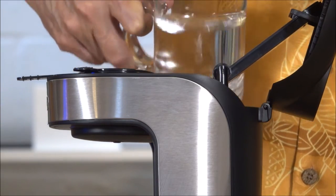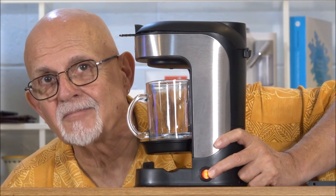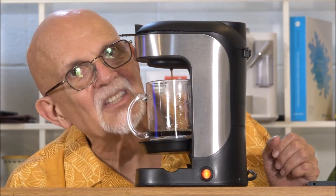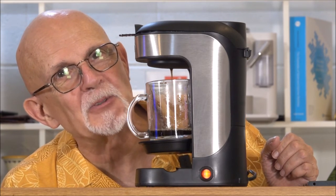Add the water to the reservoir. It's all plugged in, so let's turn it on. This coffee smells fantastic as it brews.